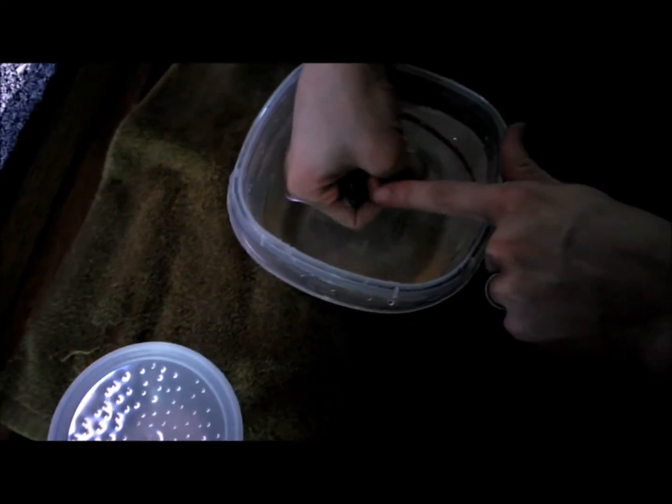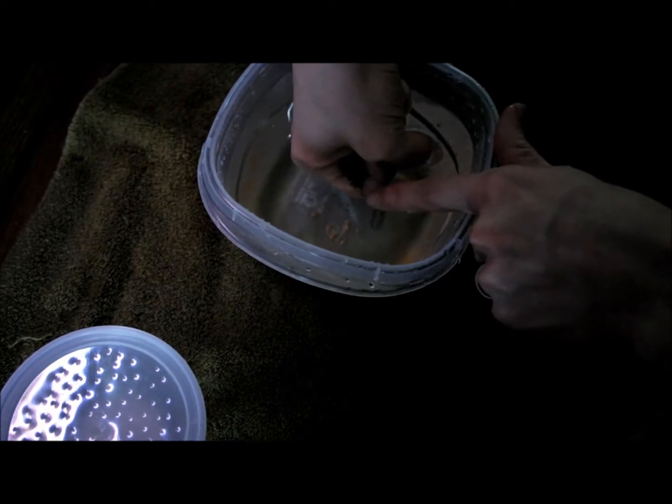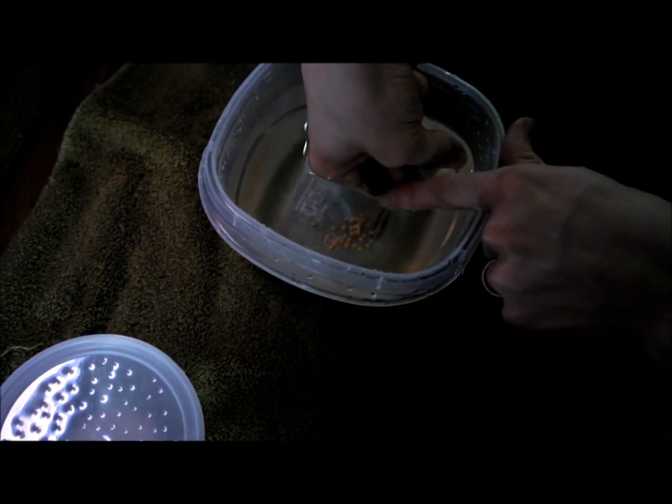What you want to do is stick your fingernail — oh, she's spitting on them — stick your fingernail in her mouth so you can force her mouth open a little bit and she can spit her eggs out.